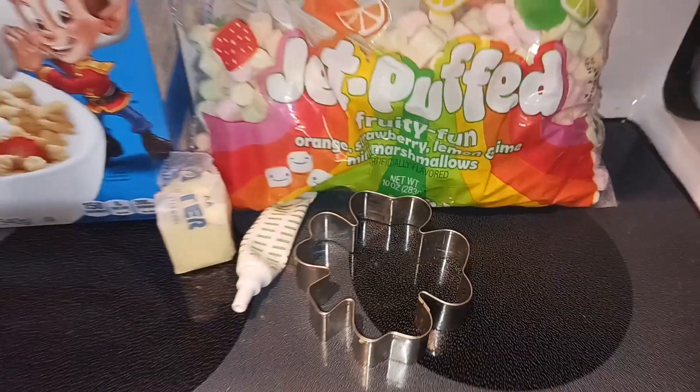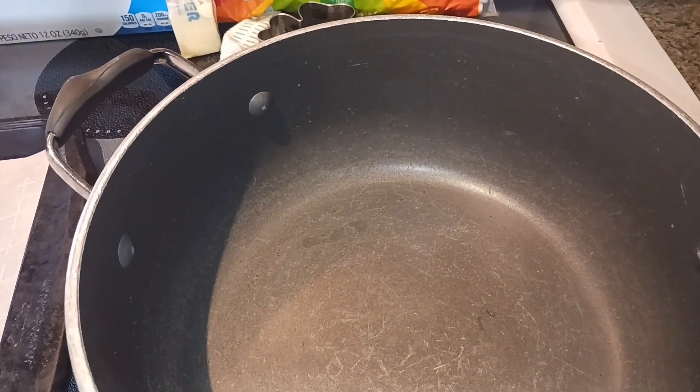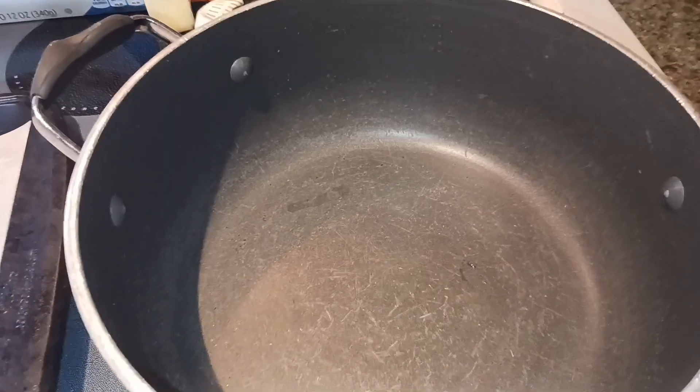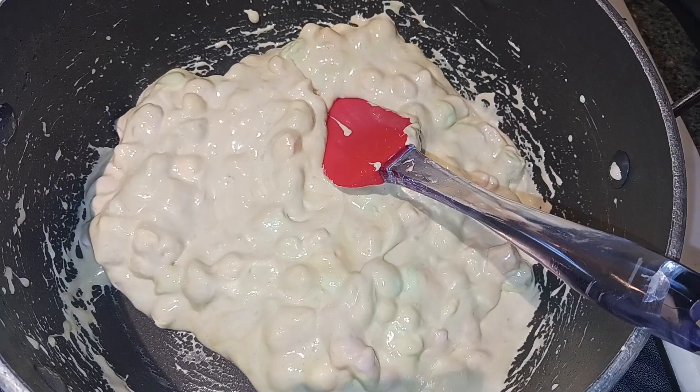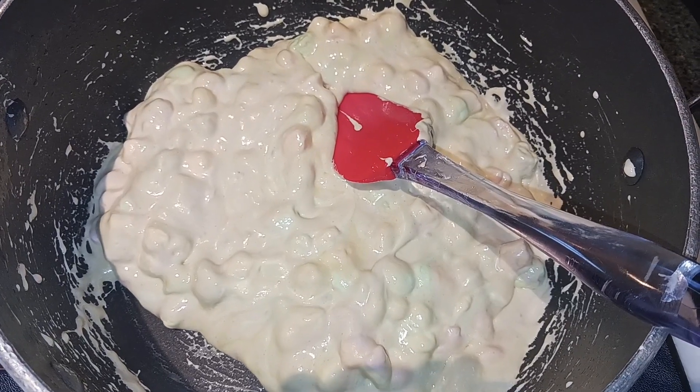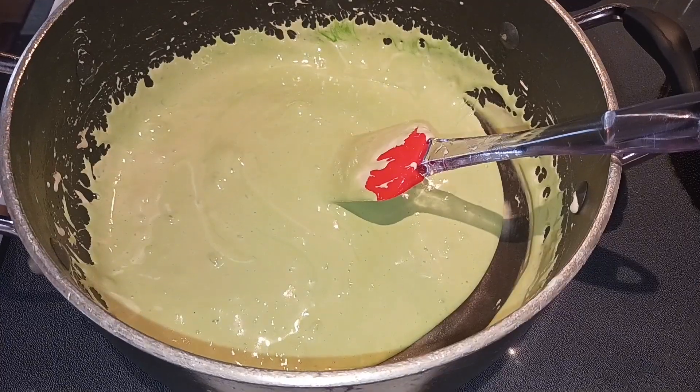First I just lined a big cookie sheet with parchment paper and set that to the side. Then in a large saucepan we are going to melt our butter, add our marshmallows, and just stir them until they're combined and melted. My marshmallows are almost completely melted, so I'm going to go ahead and add in my green food coloring.